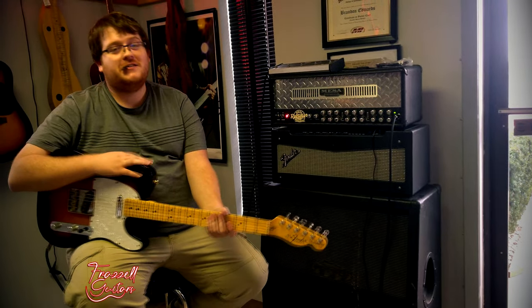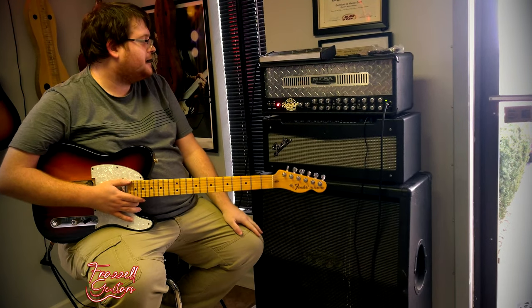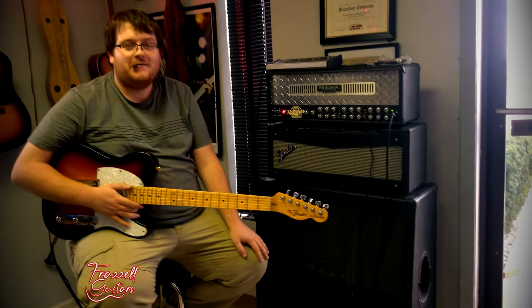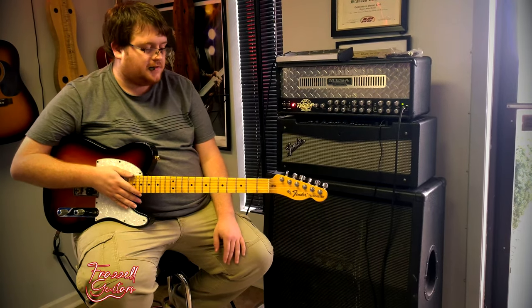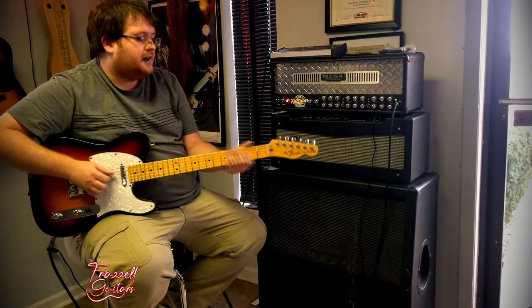This is Jaden and we're here at Frizzell Guitars demoing this Mesa Dual Rack. This amplifier can do pretty much everything. Today I'm going to play a Telecaster — a normal Telecaster. You've got a Texas Special Pickup. Sounds great.